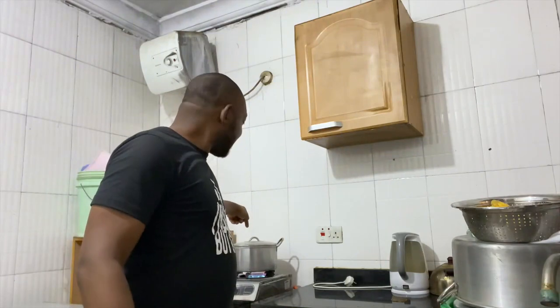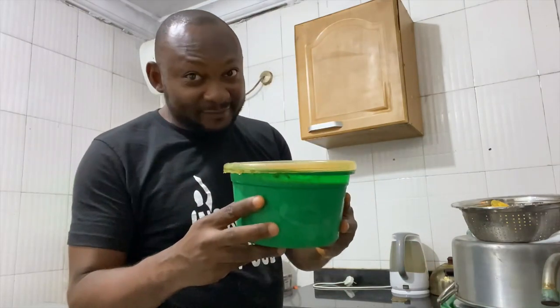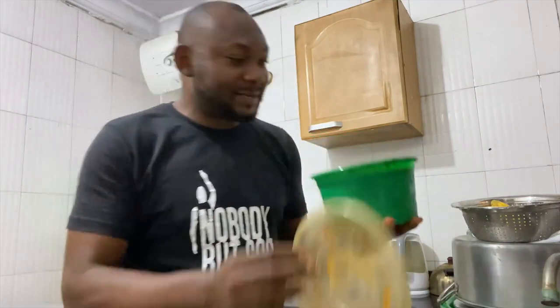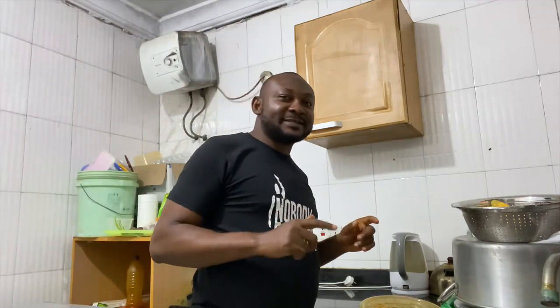Welcome to my cooking channel, Like Father Like Son, and your local chef. Today I'll be making pasta for the first time. I'm already boiling my water — the water is on the stove, boiling already. I have my stew here which I've already made. I'm going to boil the pasta and then we'll eat it with this stew. Watch and follow me through this process.